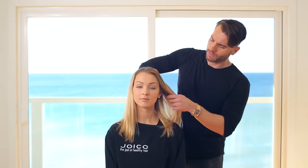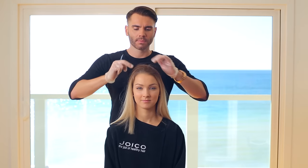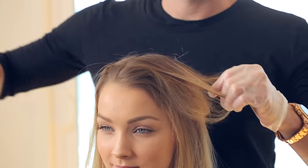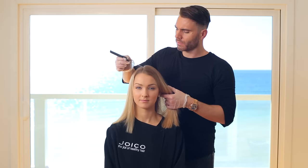Taylor came to me with typical blonde hair. It was pretty, but a little basic. The first step is to decide where you want the part to be. We always customize the part based on the client's facial structure, so look for her natural part. Taylor's hair is naturally parted to the right because there's a cowlick on her hairline.